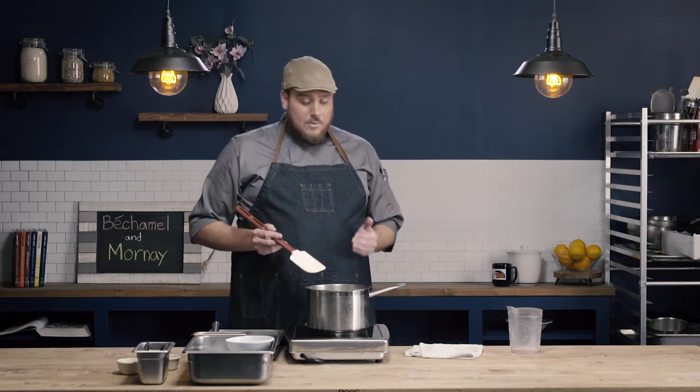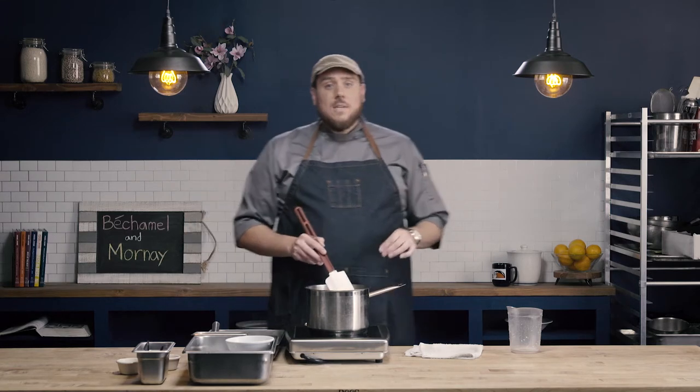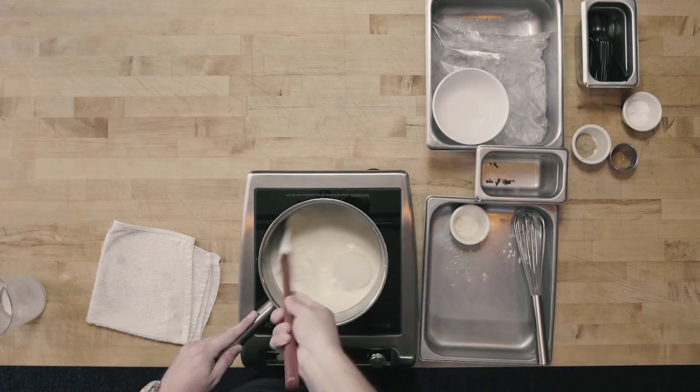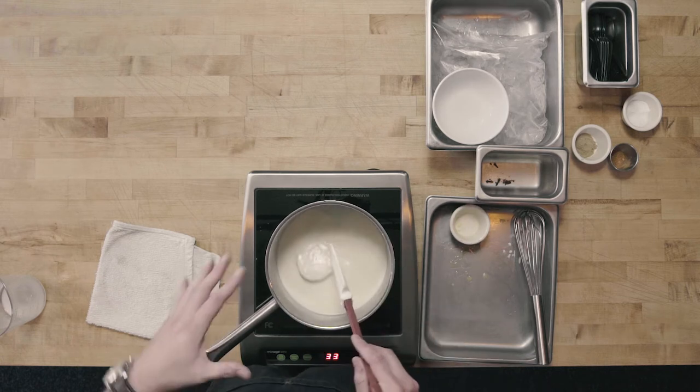As the sauce is coming up to a simmer, a few things are really important. Number one, heat management. We want to use medium heat, bringing it to a simmer, and not allowing the sauce to boil. When we boil milk-based sauces, there's the potential that they will curdle, so instead of a nice smooth bechamel we'd have a grainy-looking sauce. Milk-based sauces also have a tendency to scorch to the bottom of the pan — the proteins stick and continue to burn. So we're going to use a rubber spatula and occasionally, every minute or two, give it a nice stir, making sure we cover the entire bottom so we're removing any proteins that may have begun to stick.